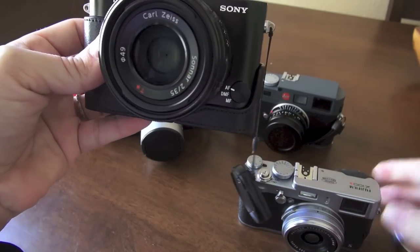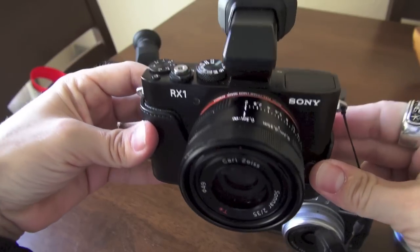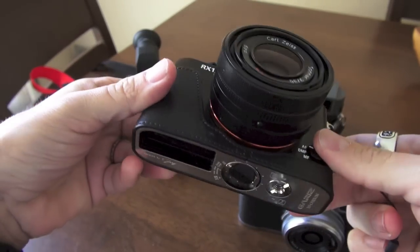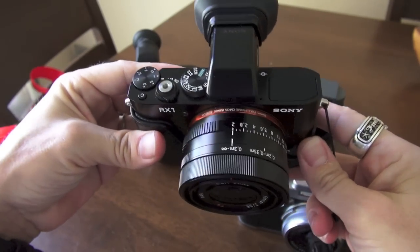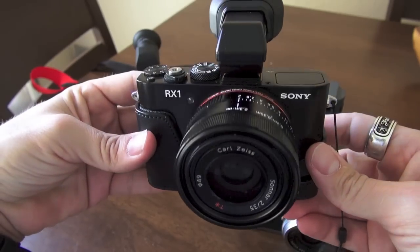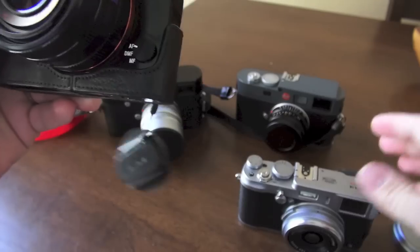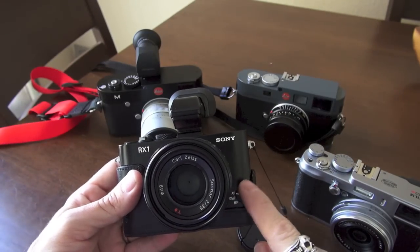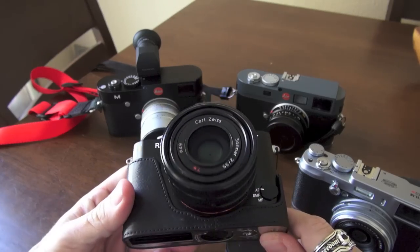The RX1 is a true 35mm, whereas the X100S is a 24mm equivalent 35mm because of the APS-C sensor. The RX1 has a full-frame imaging sensor and has been rated by DXO as one of the top three full-frame sensors ever tested. In real-world use, it's a fantastic sensor capable of doing just about anything — low light to high light. The dynamic range is insane; probably the most I've seen on any camera to date. Maybe the D800 would be up there with it.